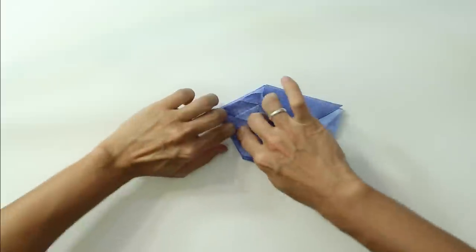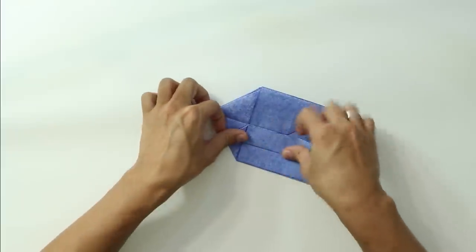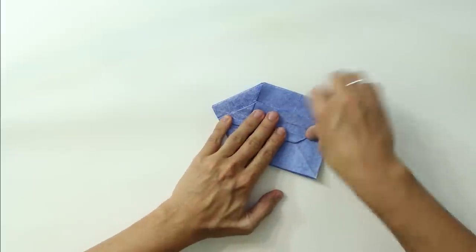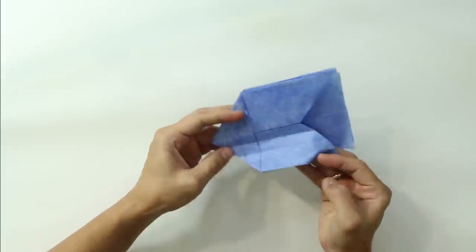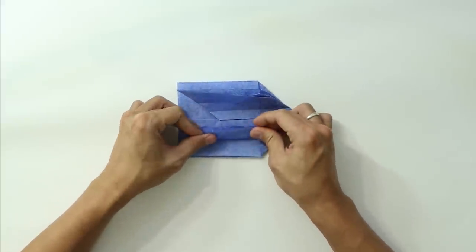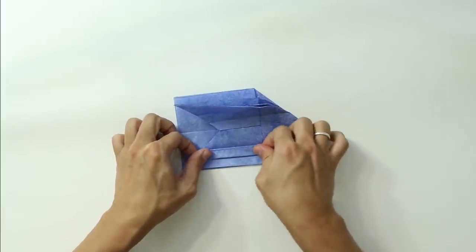I'm going to fold the inner layer first — just like this. But basically you can just fold here and then fold the side of the paper up to this line. I prefer to open and fold the inside first, just to make it more precise. Now do the same thing on the other side. Fold here and fold each line in half.